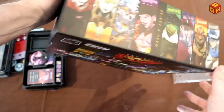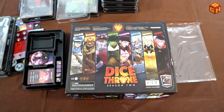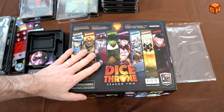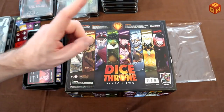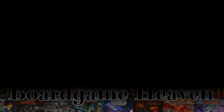Dice Throne Season 2 — and that's the same on the back with this artwork. That is Dice Throne Season 1 and 2 unboxed. I can't wait to start playing this. Thanks for watching, and I'll see you next time on Board Game Heaven. If you enjoyed this video, please hit the like button below and don't forget to subscribe for more videos.